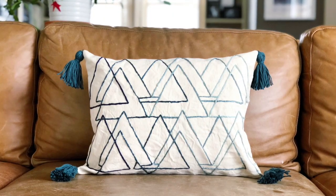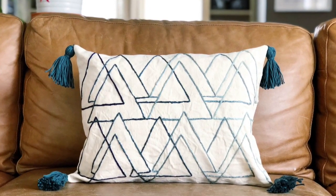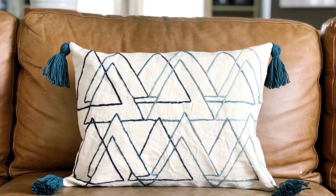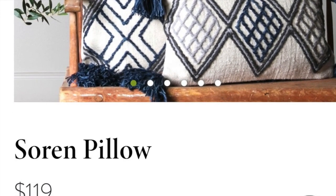But before we get started, make sure you subscribe to my channel and click on that little notification bell so you don't miss any of my tutorials. In today's tutorial, I'm going to show you how to make a modern embroidered pillow with tassels for only about $10. That's $100 cheaper than the inspiration pillow from Magnolia Market.